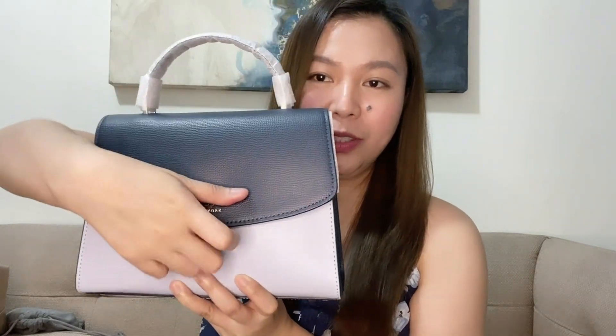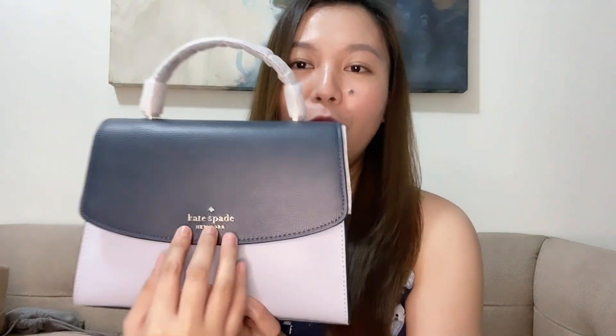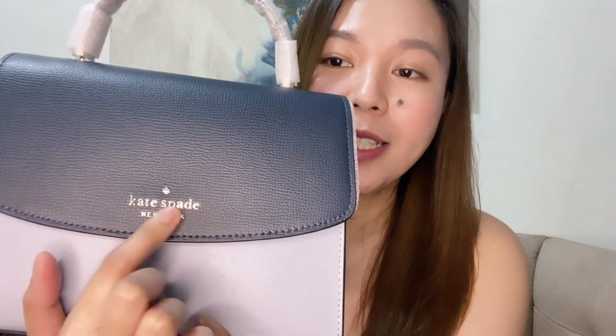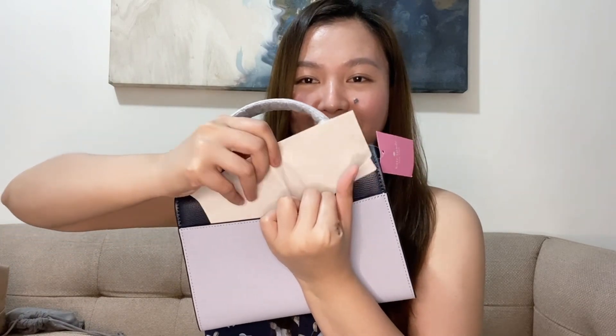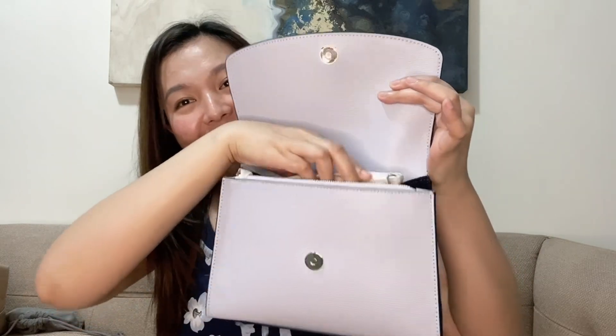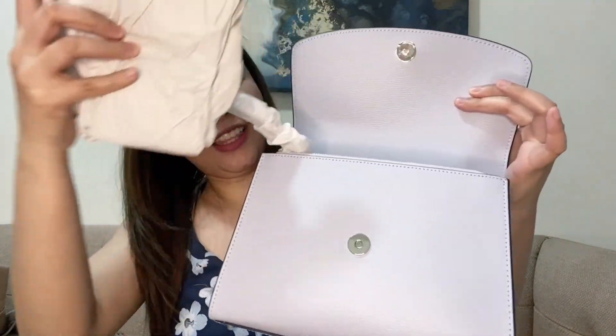I got this a few days ago but I ordered it like two to three weeks ago, if I remember correctly. Now for the most satisfying part — here's what it looks like. And the Kate Spade logo is embossed on it. Here's the back — there's a pocket here, the tag is still on, and the plastic covering is still on it.